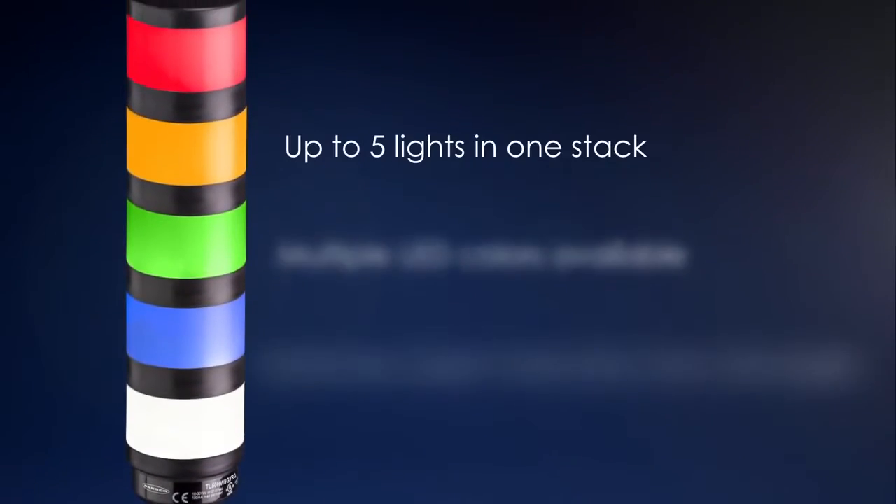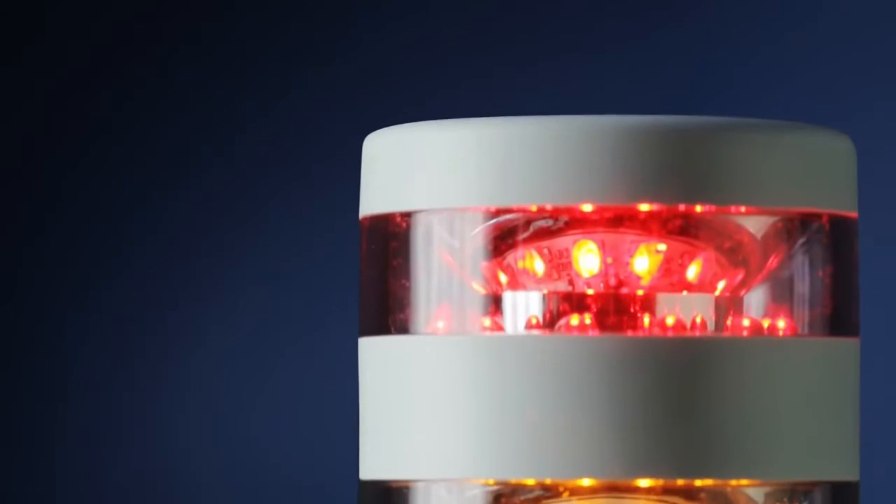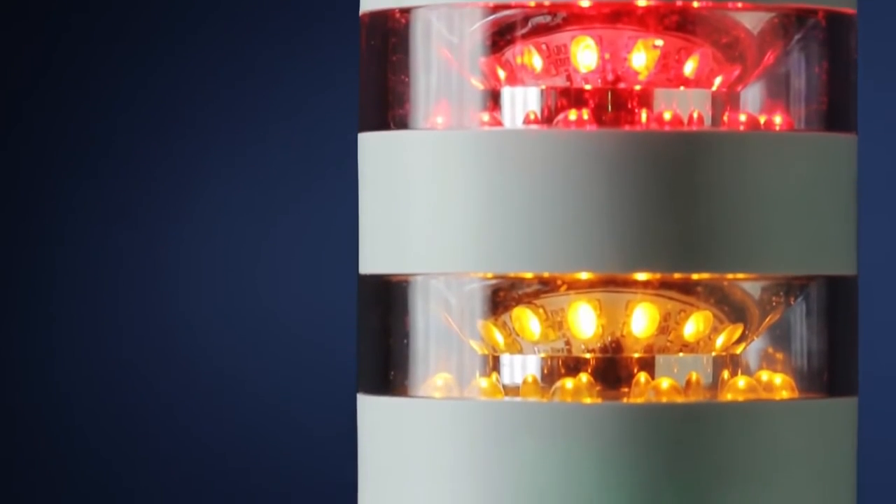Displaying up to five light segments in a single tower, there are up to ten different color options available in standard models, and up to five color options in high intensity and daylight visible models.